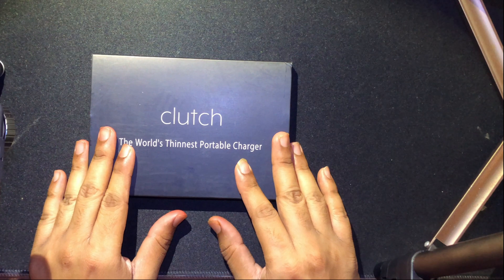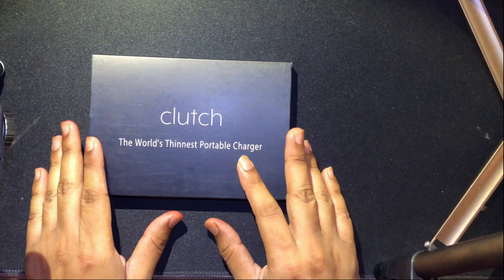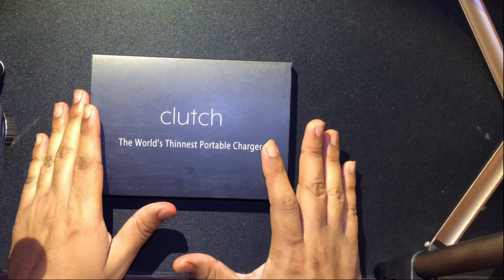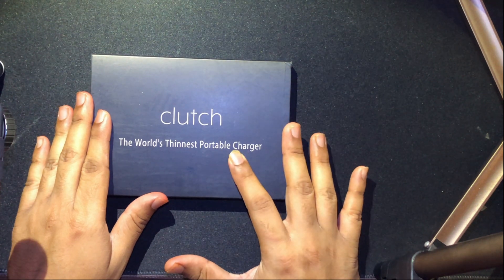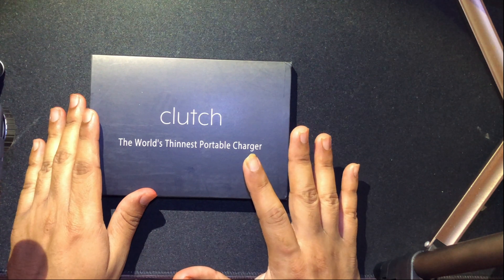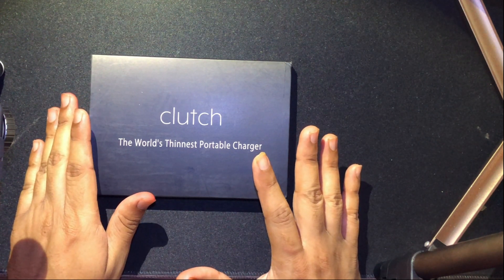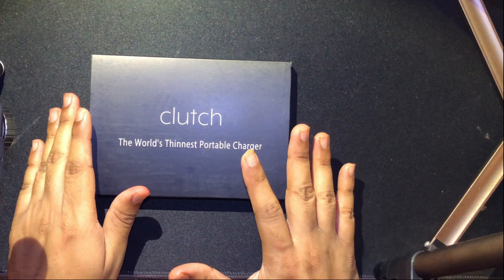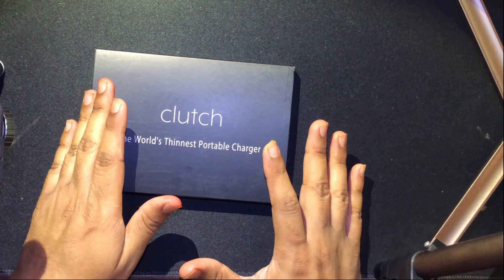We're going to be reviewing the world's thinnest portable charger. When I say the word thin, it means the thickness of this device is exactly four millimeters — can you believe it, a power bank which is exactly four millimeters. The main reason I bought this power bank is that I needed one I can fit inside my wallet, something thin and sleek.